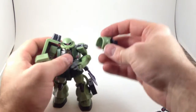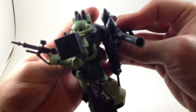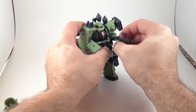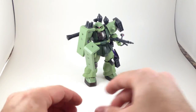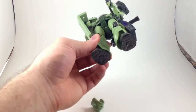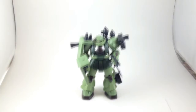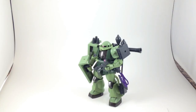He lost his backpack and shoulder pads during posing, but none of these are big detriments — that stuff falls off a little bit just because he can do so much. There he is holding everything except for his spare hands and extra shoulder pad. He's even got a little peg hole to stand him on a Tamashi stage, which this one didn't come with but that's okay. Zaku 2 Robot Damashii — recommend. Thank you for watching.